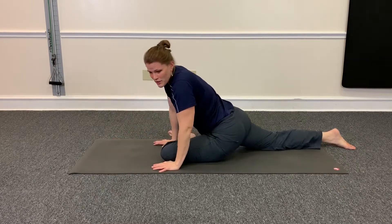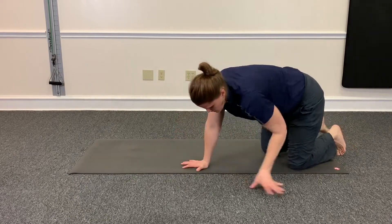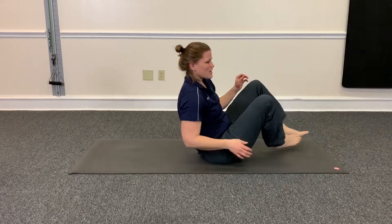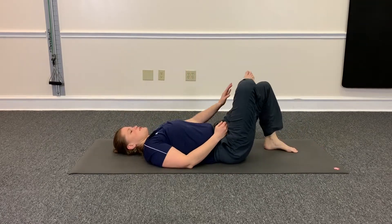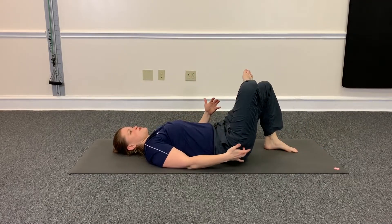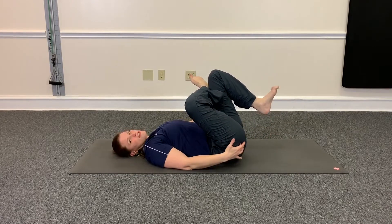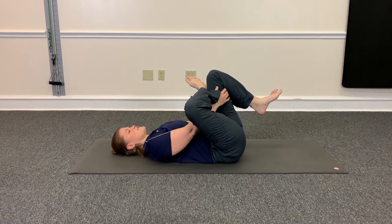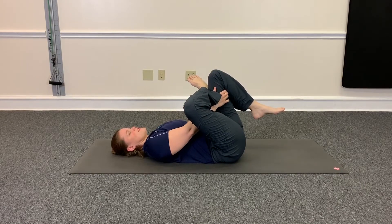Go ahead and give that one a try. If you can't make it here, you can also just go on your back and bring your ankle to your knee. And that's going to stretch this side — pull towards you — so you'll still get a good stretch in your hip here, but it won't be as intense if you can't get into the pigeon pose.